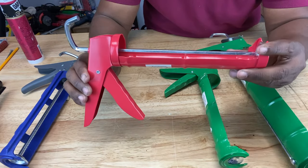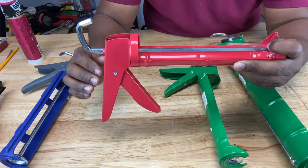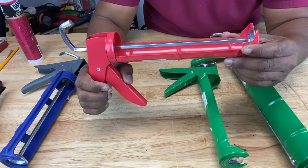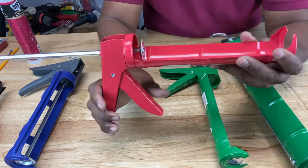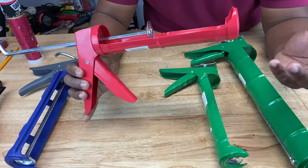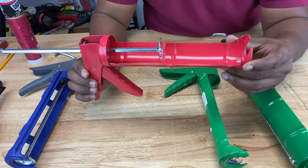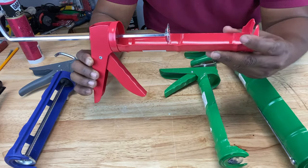This one is called a drip-free or dripless caulking gun, meaning you don't have to press any levers or twist any rods — it automatically disengages itself from the tubing once you release the trigger. No need to worry about oozing caulk with this one. This is the easiest caulking gun to use; the only task is to release the trigger.